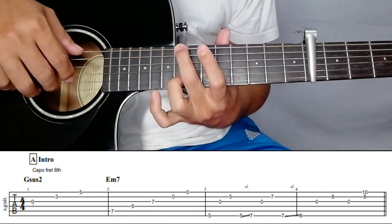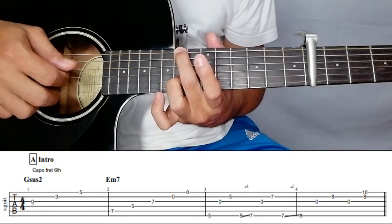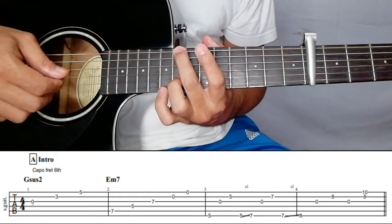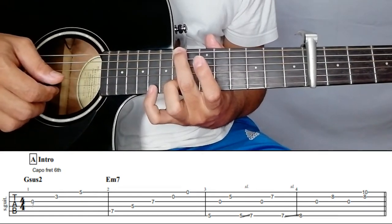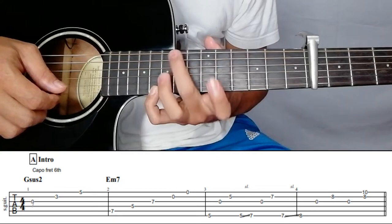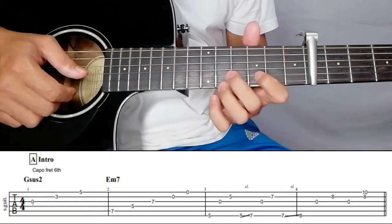From the last plucking pattern on the eighth fret, the plucking should be six, three, two, three. Then pinky on the first string of the tenth fret — you have to pluck string number one and two. From the top.